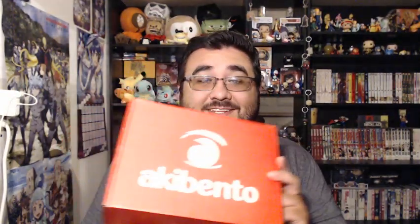Hey guys, welcome back to my channel. It's me everyone with another Akibento unboxing video. This is going to be on the Akibento box of July. Yes, the month is almost over — we have about a week and a half left only. Anyways, I'm going to open this box for you guys and reveal all the nice prizes that we have.